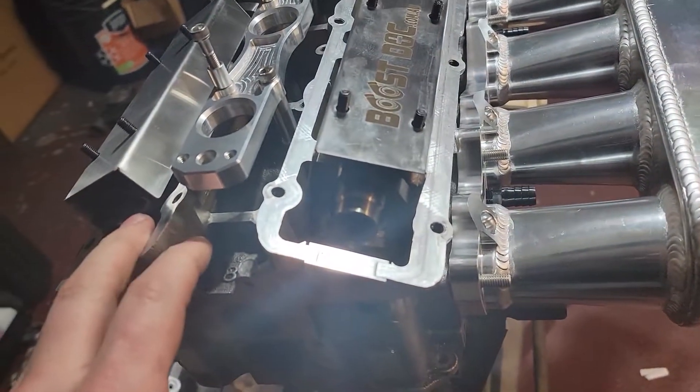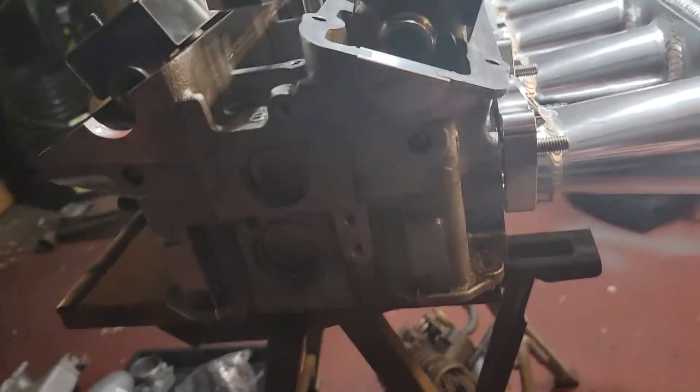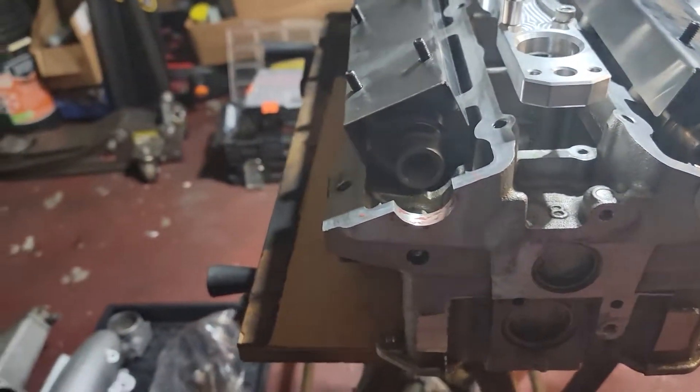And then when we're ready to put the valve cover on, we're just going to take a thin layer of sealant, put it across the top, and then the valve cover will be ready to seat.